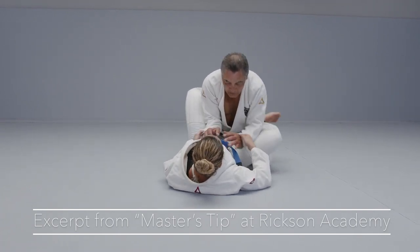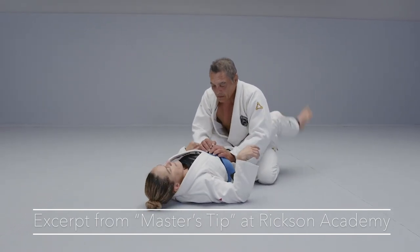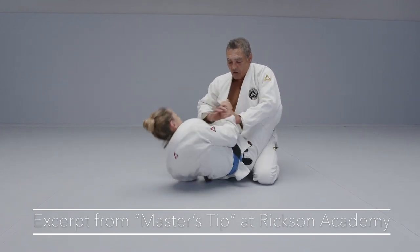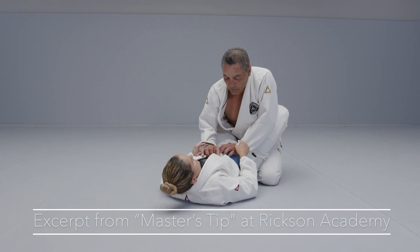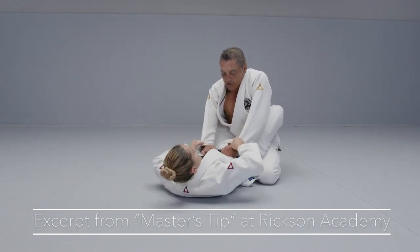So I'm cool here. That's what I'm looking for: always have a good posture, a good control on her grips, a good sense of elbow positioning — to be able to complete my position here. I'm always using my elbows.